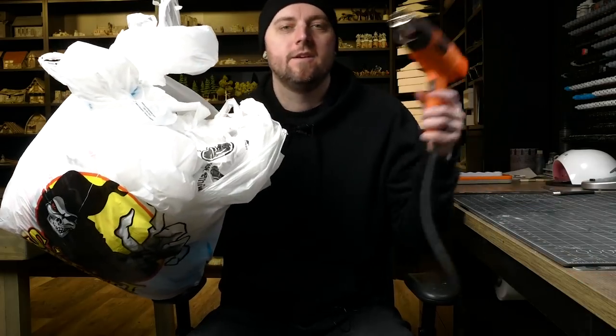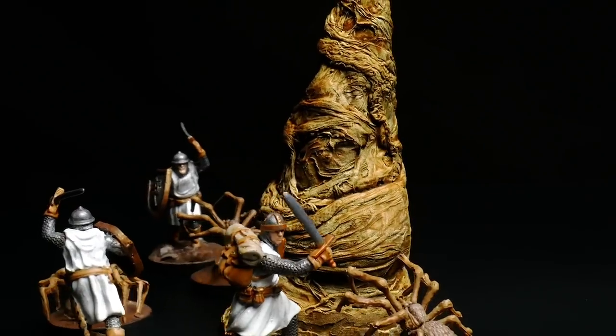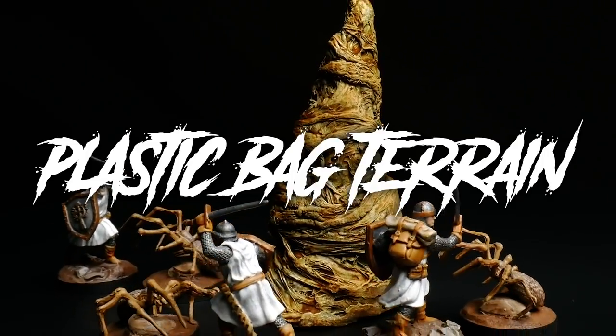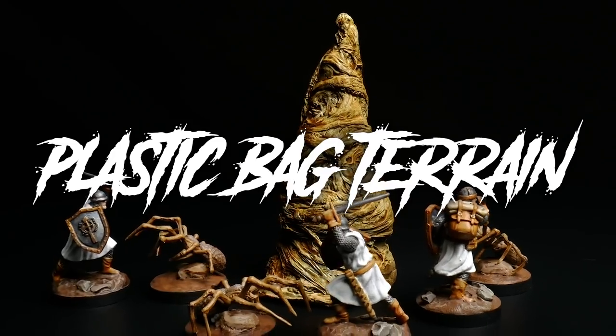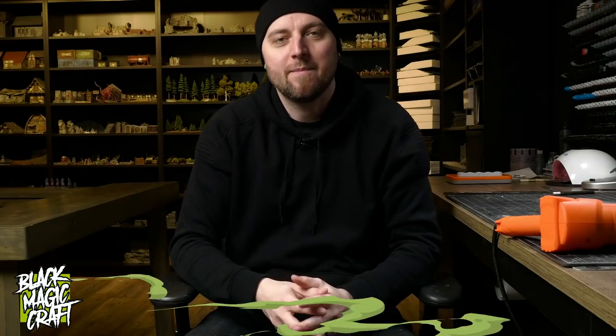My goal today is to make some modular terrain out of these using this. Welcome back to Black Magic Craft. In a previous episode, I had briefly mentioned an old video that I had seen a few years ago where a guy took plastic bags and made some modular cave terrain out of them.